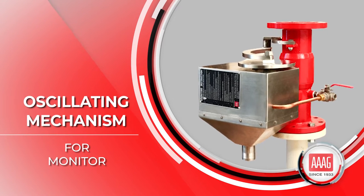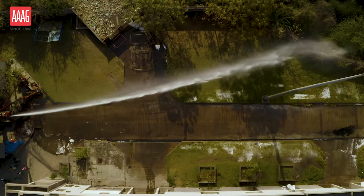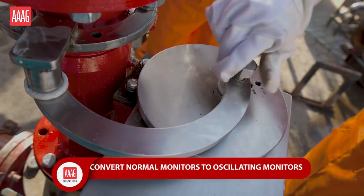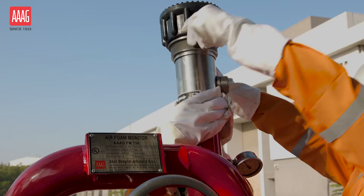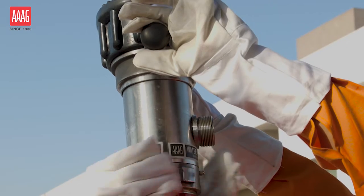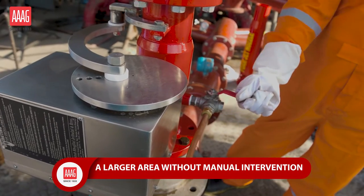The ARG oscillating mechanism can be used to convert normal monitors to oscillating monitors. Water and foam monitors can be mounted onto the oscillating mechanism, which can then be used to apply the agent over a larger area without manual intervention.